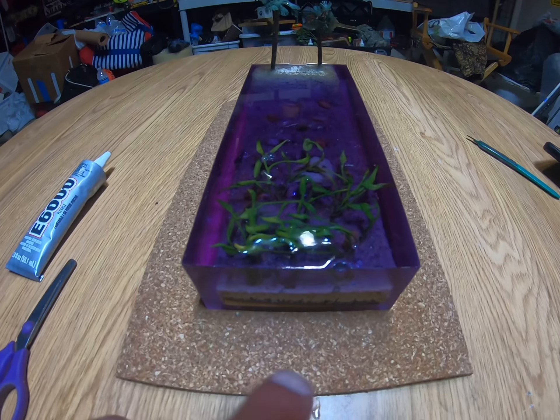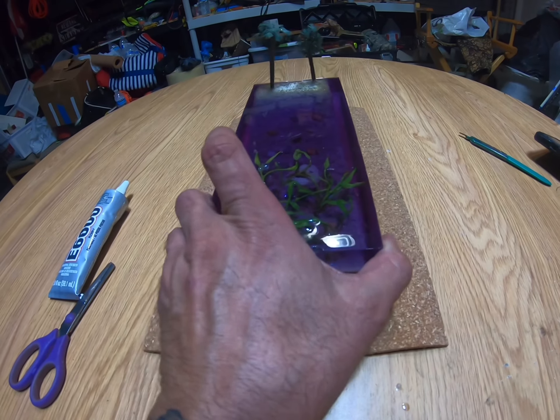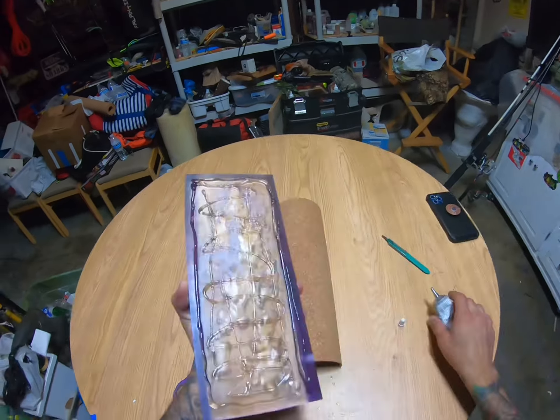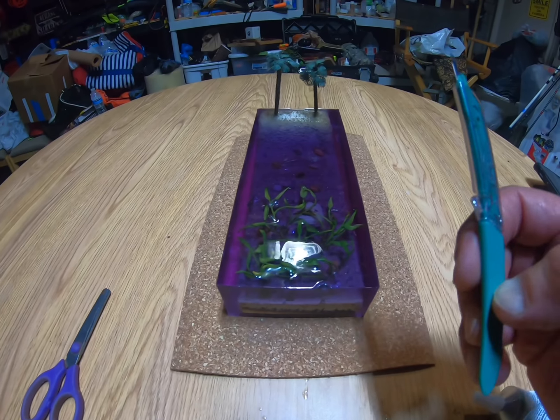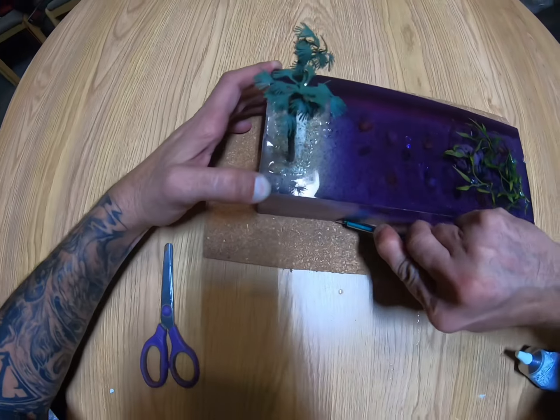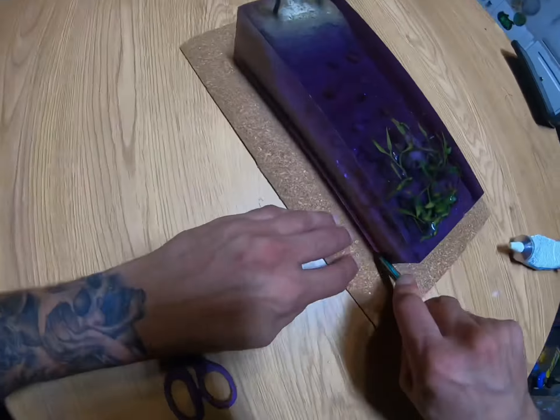Now we wait for the silicone caulking to dry. We're going to release this — I'm using the Stoner Rocket Release, I got this from Reynolds Advanced Materials in North Hollywood. Now that we've sprayed our box mold with release, we're going to go ahead and place this artistic piece back in. Next, we're going to mix up a batch of this epoxy.